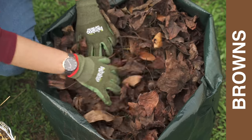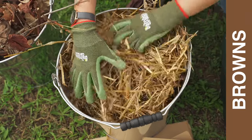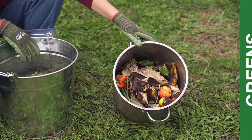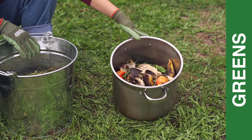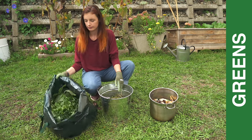Browns are carbon-rich materials such as fallen leaves, paper and cardboard, straw, sawdust and even twigs and dried prunings. Greens are nitrogen-rich, wet organic matter such as kitchen scraps, lawn clippings and green garden waste.